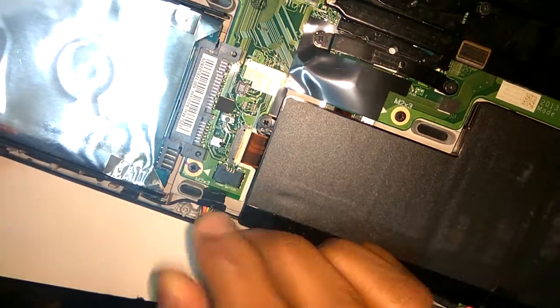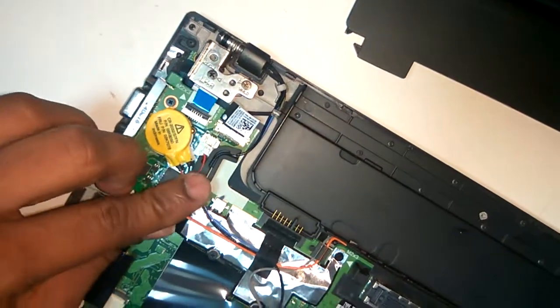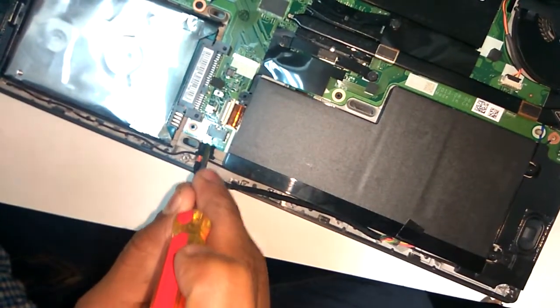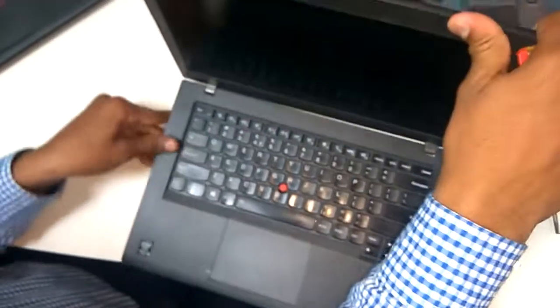And this is the internal battery. So you can reset this internal battery, or we can remove this BIOS battery — just have a look at this. Just remove the BIOS battery and reconnect the battery. Before that, make sure that the internal battery is disconnected before shorting the BIOS. Now, connect the charger.